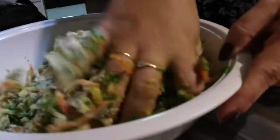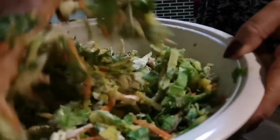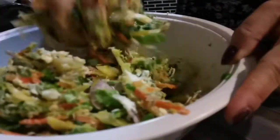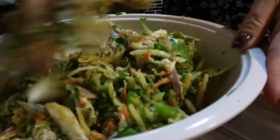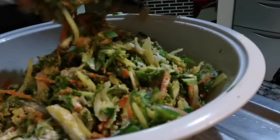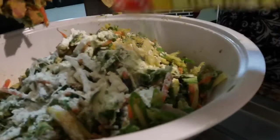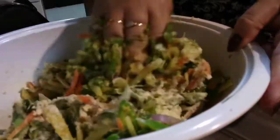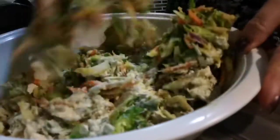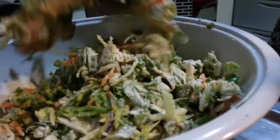There you go guys! Sorry but you have to use your hands here. We can also add some milk flour. Now it's dry — my mixture is so dry.